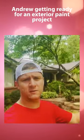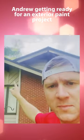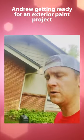Good morning, this is Andrew Baker with Futter Payne. We are painting this lovely house right here. Today we have filled the white spots, which are carpenter bees.